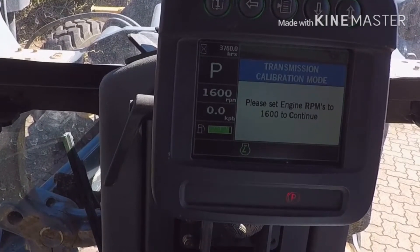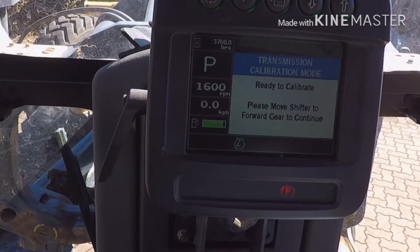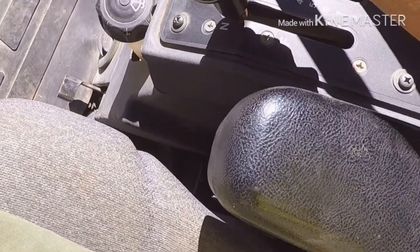When I get to 1600 — I'm on 16 now, I'm ready to calibrate. It says please move shifter to forward gear to continue. So put the gear lever in forward.